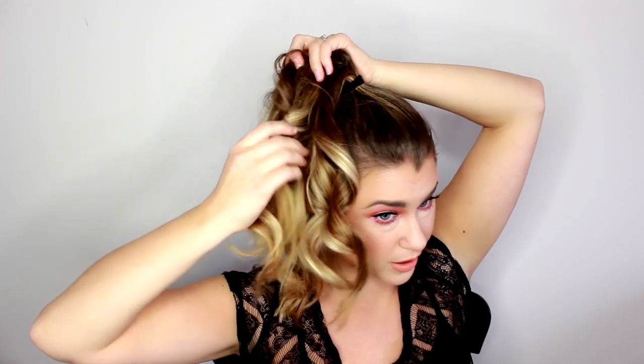I have pretty long hair and pretty thick hair, so if you have hair that's different from mine, it might even be quicker or it might take a little longer. I like using a wand as opposed to a curling iron with a clip, just because I find it to be a lot easier.